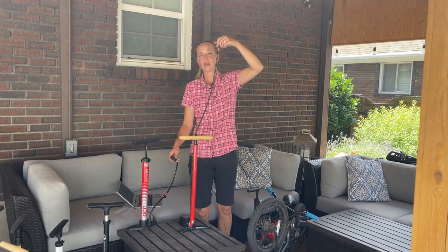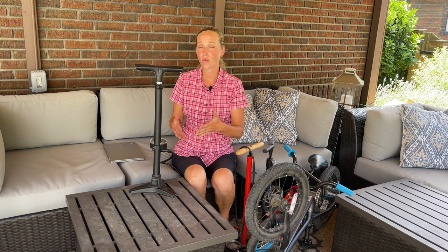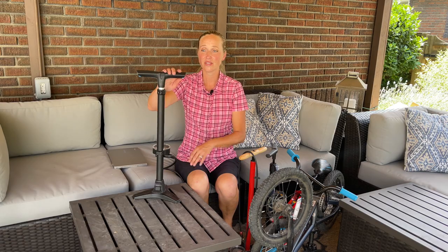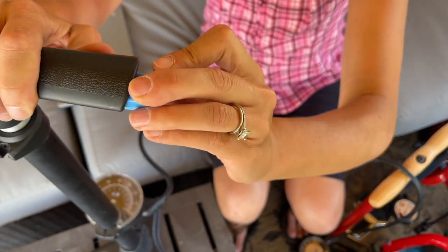Number five: ball and bladder needles. Usually you want to use your pump to pump up your bike tires, but you can also use them to pump up a basketball or a beach ball. Almost every pump will come with ball and bladder needles. They have different types of storage — this particular one we love because the needle goes right into the end of the pump's handle and is not very likely to get lost. Some storage solutions are better than others; some needles you'll immediately lose, while others will just stay right there and probably never get lost.